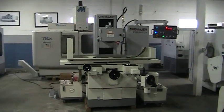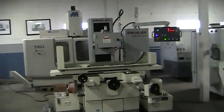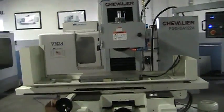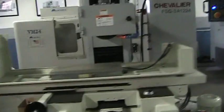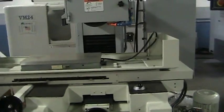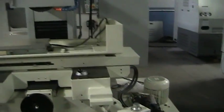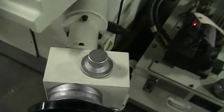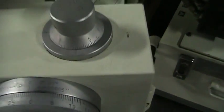This is a videotape presentation of the 2009 Chevalier FSG 3A 1224 fully automatic 3-axis surface grinder. Just showing it go back and forth, showing it working in its auto. You can see this guy moving.